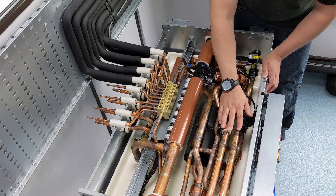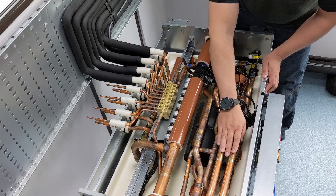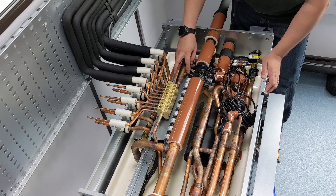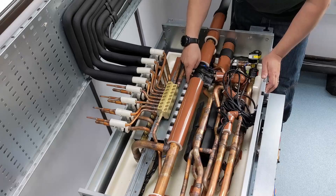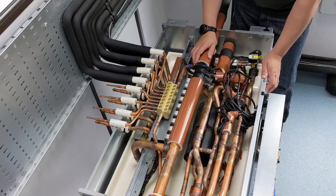We run the indoor units as flooded evaporators — that is until they're within two degrees of set point. I send the sub-cooled liquid refrigerant off to the control valves. I've got valves A and C on this side, which are open when doing cooling, and valve B on the other side, which is shut because we're not doing any heating.